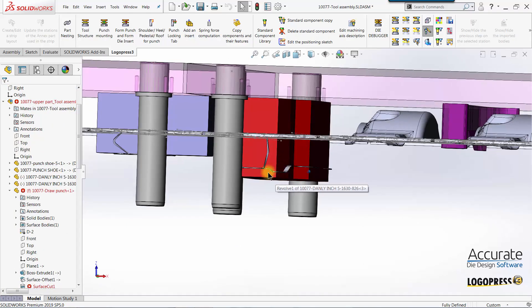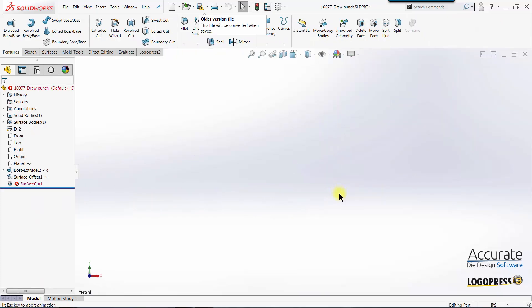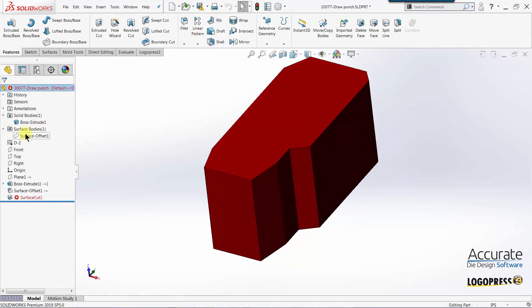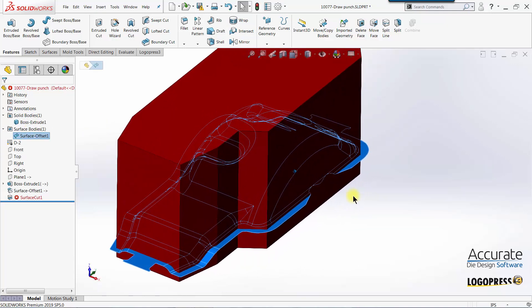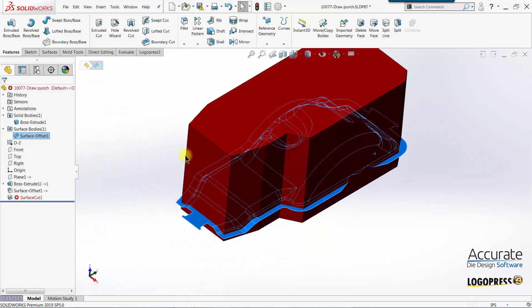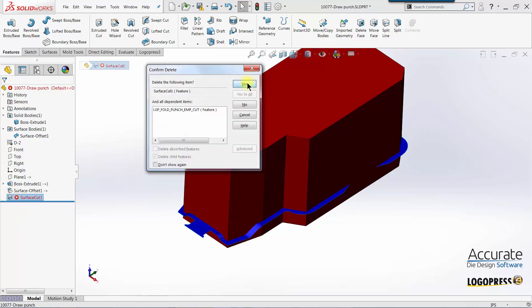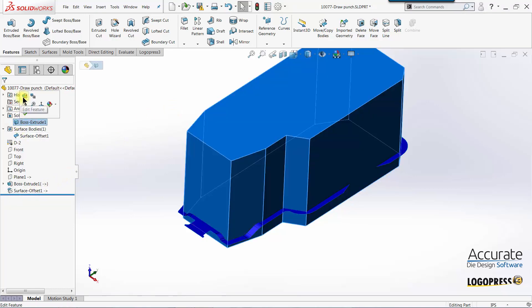The punch is created, but it wasn't able to cut the end of the punch off using that surface. So I'm going to open up that punch, show the surface body. You can see most of the punch is within the faces except for this area. I'll take and delete that surface cut feature.